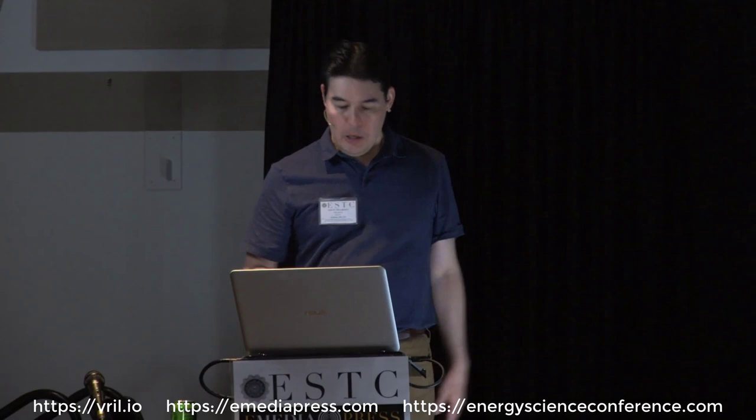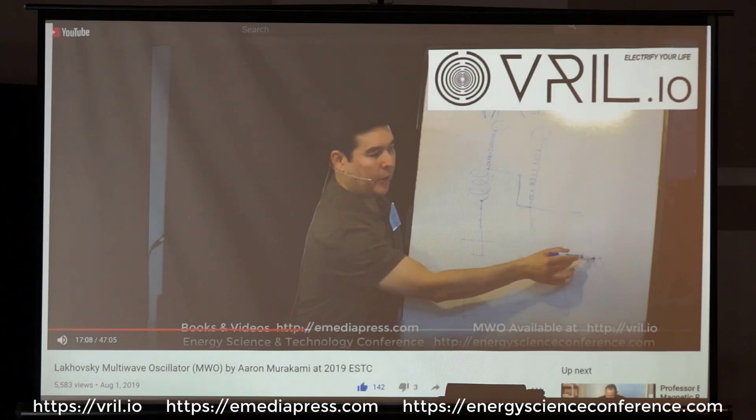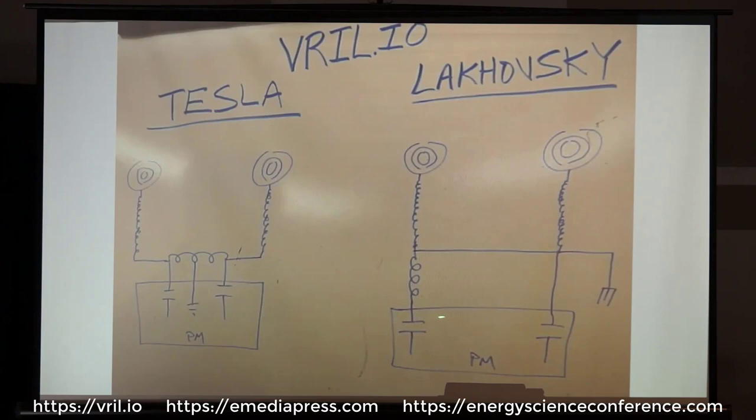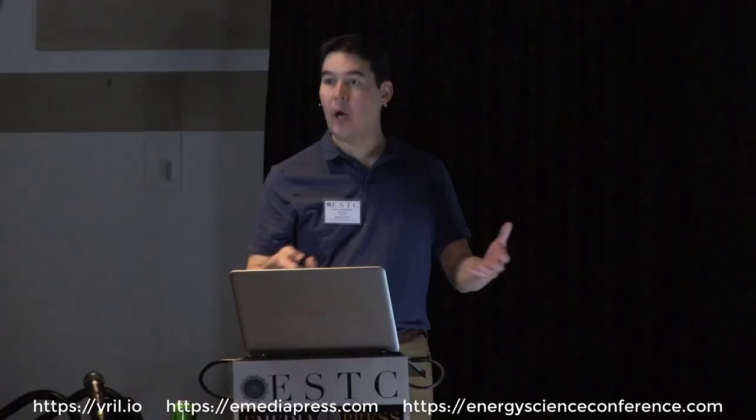On Vril.io, on the MWO page, I give a long-winded explanation of the whole balanced versus Lakovsky method. There's a clearer picture of the difference between balanced and unbalanced. So if Tesla was going to do it, he would have built it like this, because grounding one phase makes no sense from an engineering standpoint. But that's what Lakovsky came up with.